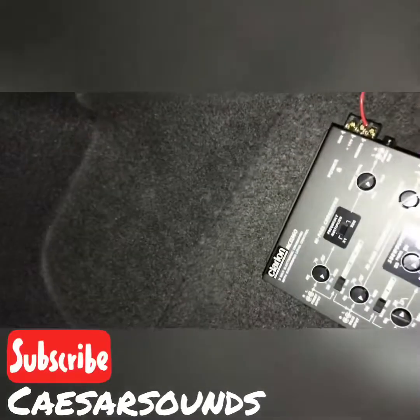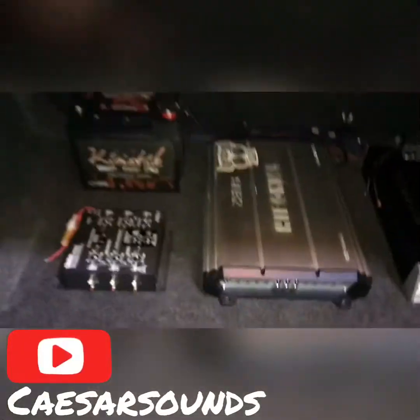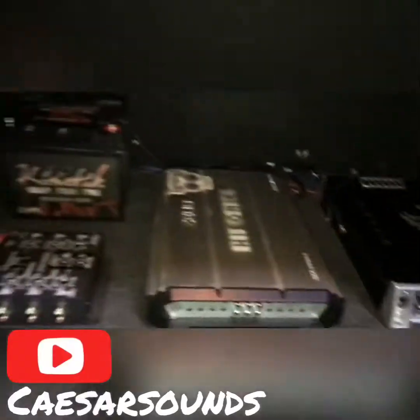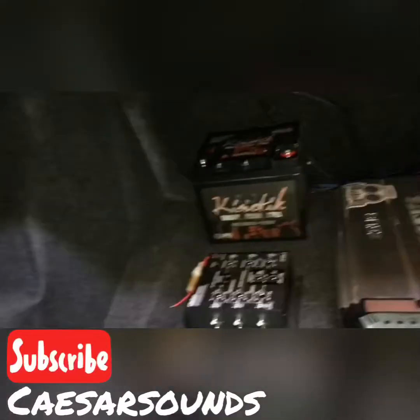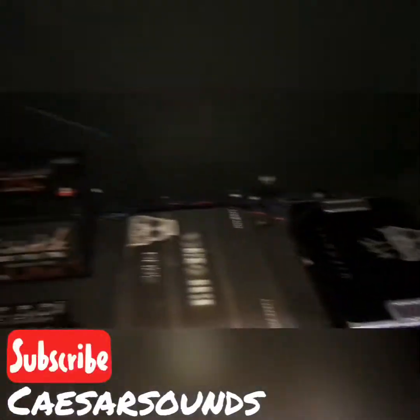The battery is just gonna go right back there, strap it down. It'll probably come up some right there. I might even turn it sideways — I don't know, I might put it somewhere else. We'll see what happens.